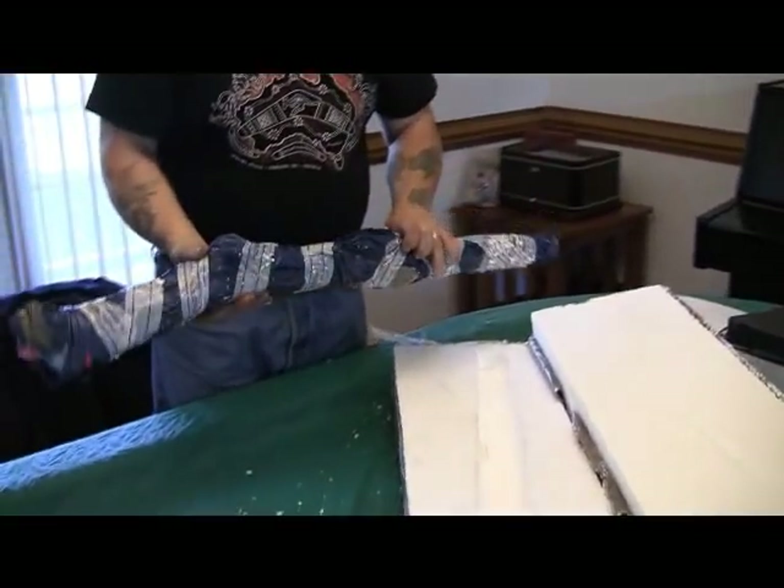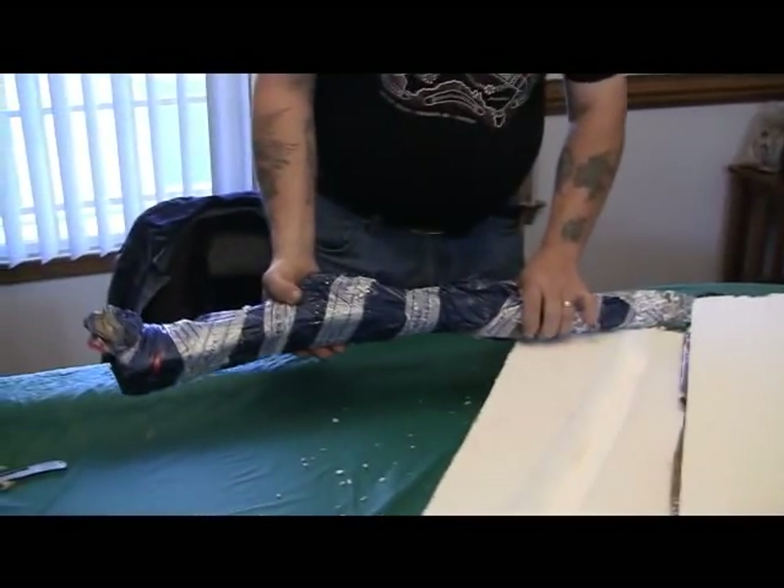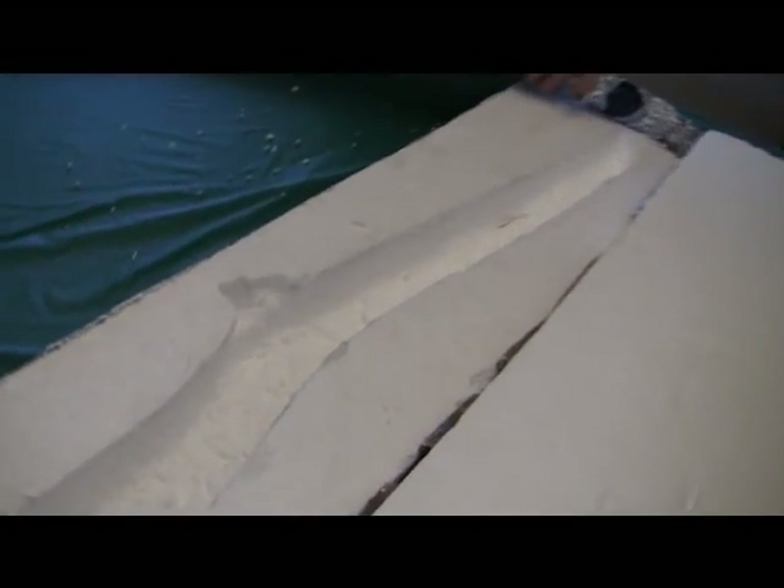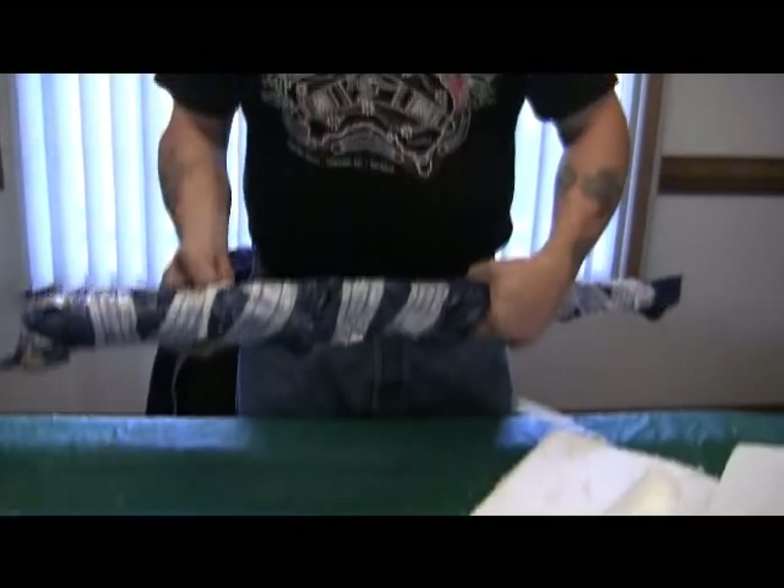So now we got it wrapped in plastic — that's pretty ingenious. He carved it out by hand. Pretty good. Everything looks alright.